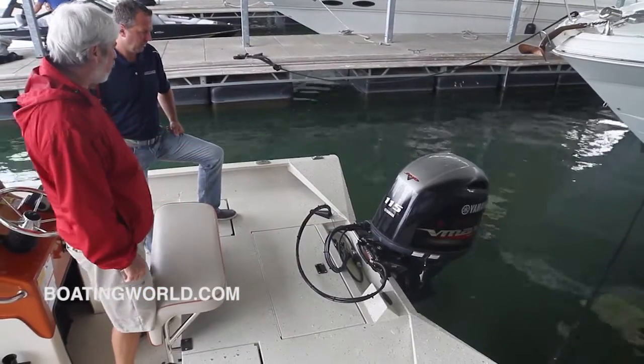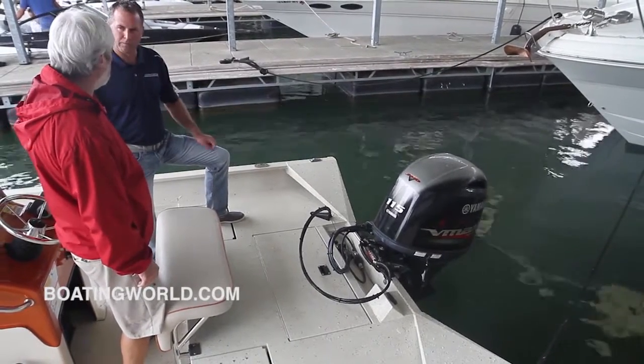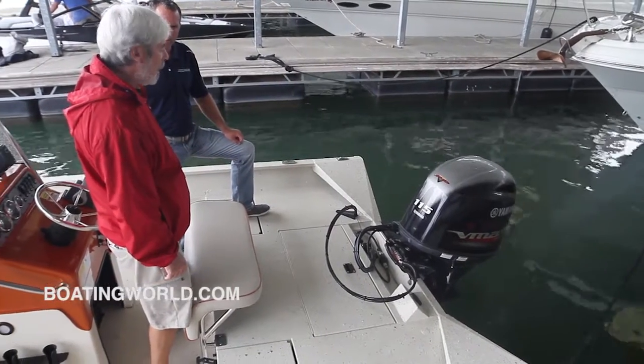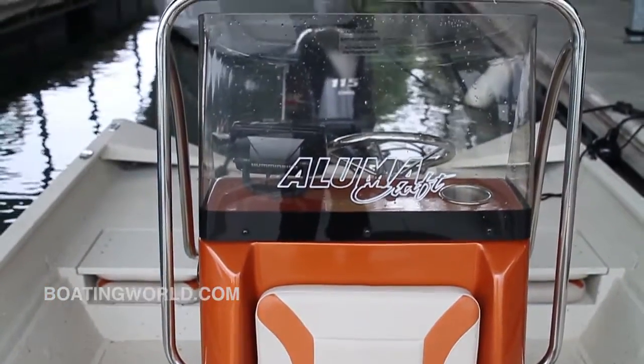This is not the max horsepower for this boat — you can run up to 150 horsepower. But it runs really well with the 115 and it keeps the price point where you want it. The VMAX SHO is a little hot rod of an engine, and for the small price difference between that and the standard 115, it certainly seems to be worth it.